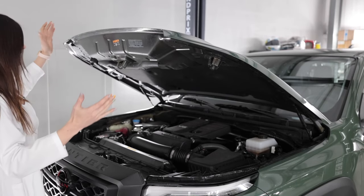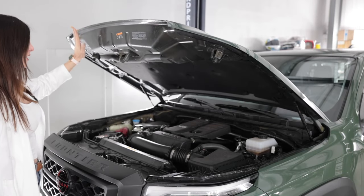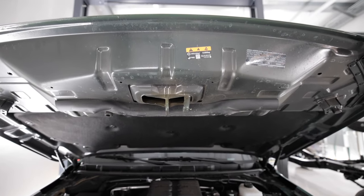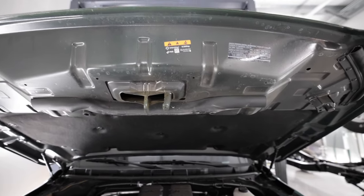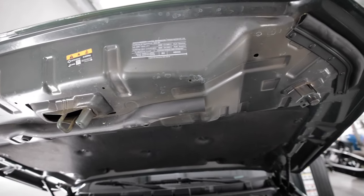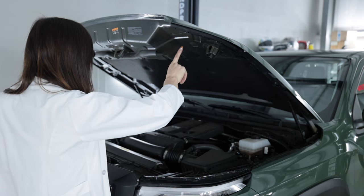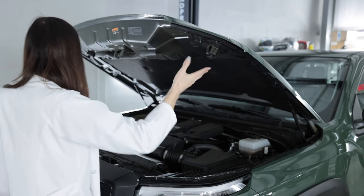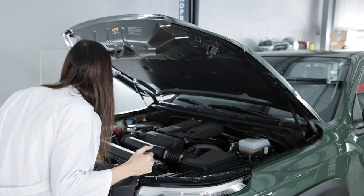Hood struts — good job Nissan. Why can't anyone else figure that out? It doesn't open very far though. You pulled a Subaru, Nissan. This is not all painted under here — it's overspray. It's like green and yellow and gray. What is going on with manufacturers not painting the underneath of the engine bay completely?